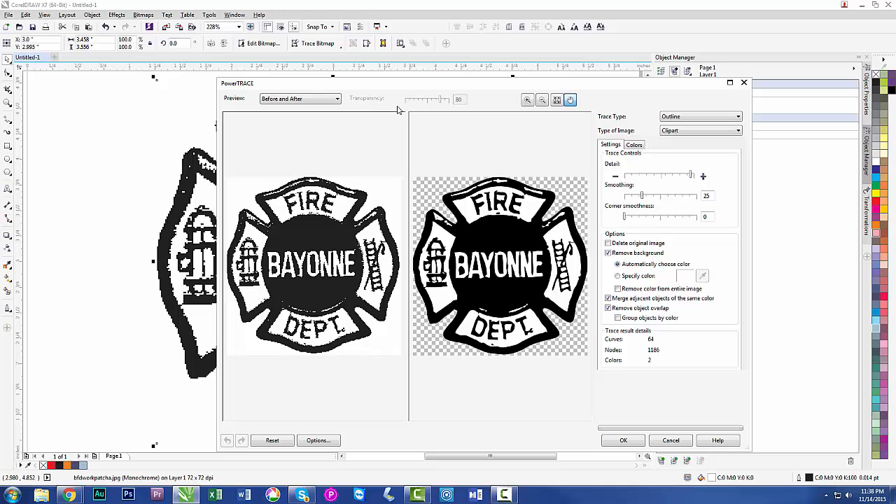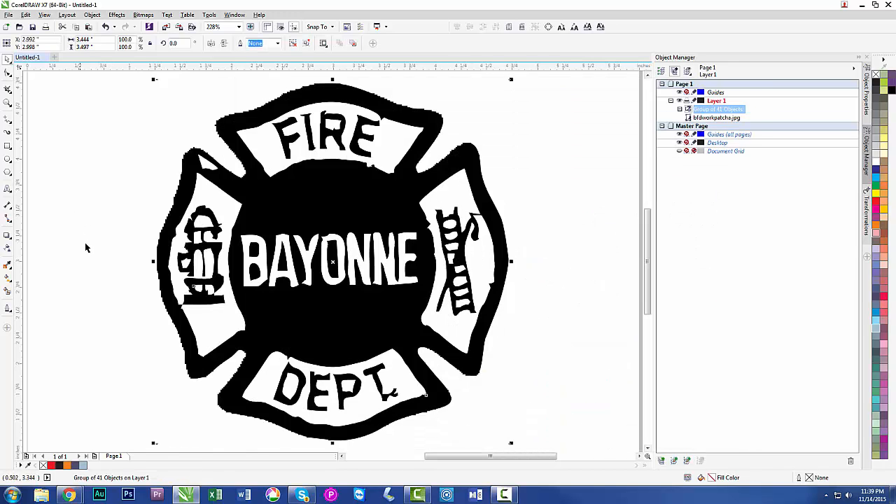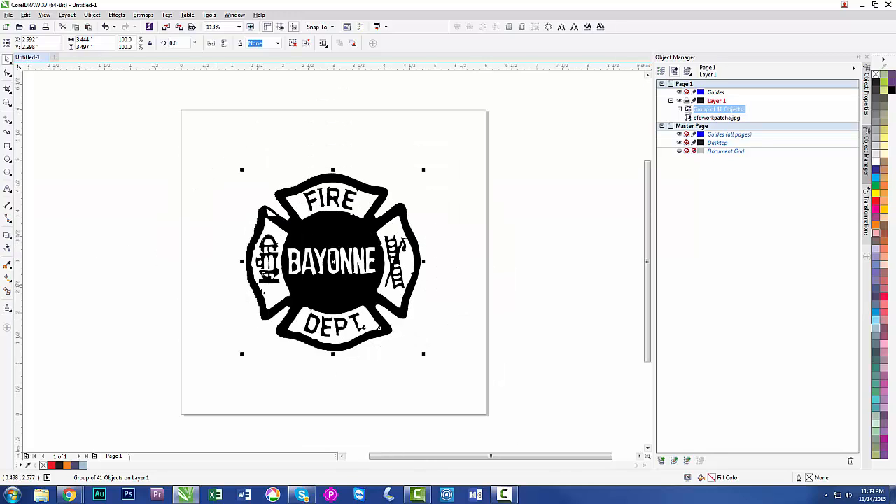That's terrible, but that's what they gave me. Going to clip art trace — you can see all the artifacts, it's almost maxed out on detail and there's not much I can do. You can sit and play with this for hours. In some cases you just have to rebuild it from scratch, because the text and everything won't be crisp. You might get away with it on a small plaque where the logo is one or two inches, but at two and a half to four inches you're going to have big problems.